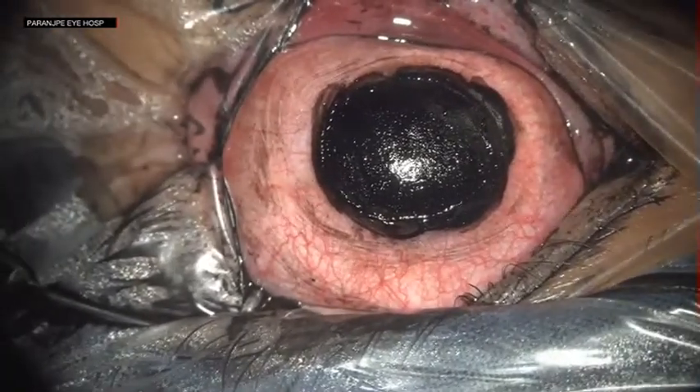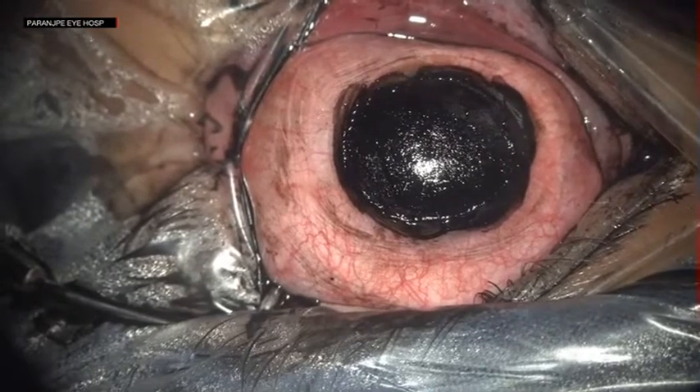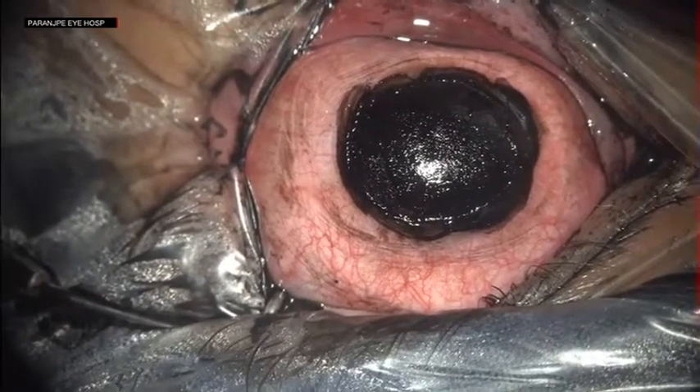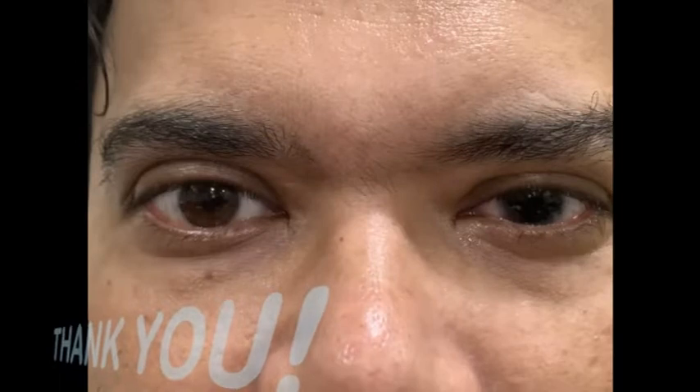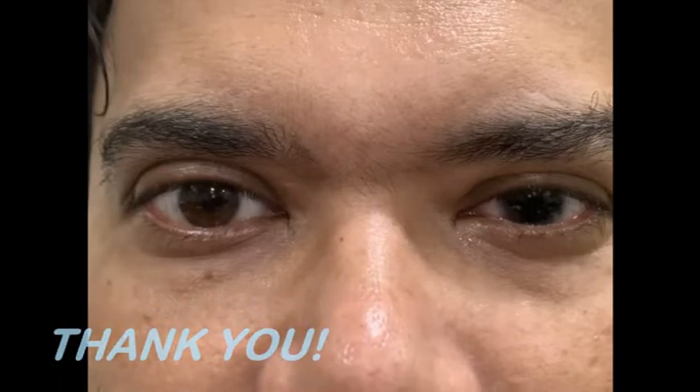This is how the cornea looks at the end of the surgery, and as one can see, the patient is very happy with the result. Thank you.